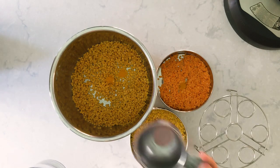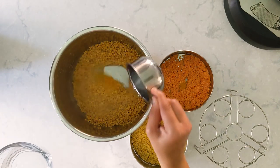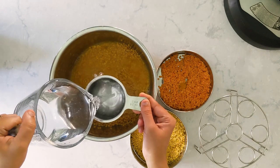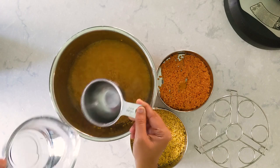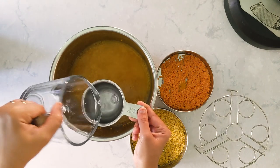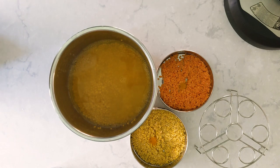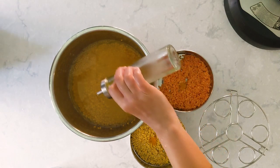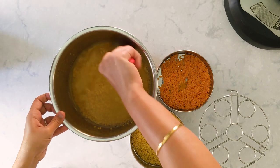For one cup of toor dal I'm going with 2.5 cups of water. This particular brand needs a little extra water, so I'm going with 2.5 cups. You can adjust according to your texture preference. I'm also going to add a teaspoon of gingerly oil, or nallanai as we say in Tamil. Adding oil helps make a mushy dal.